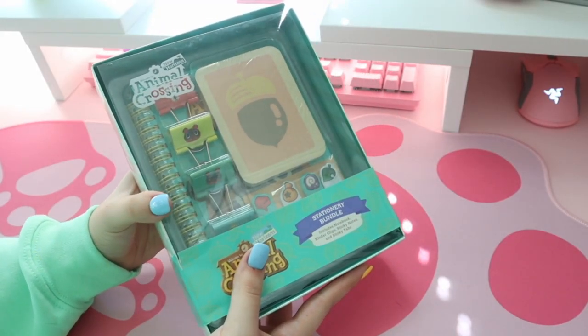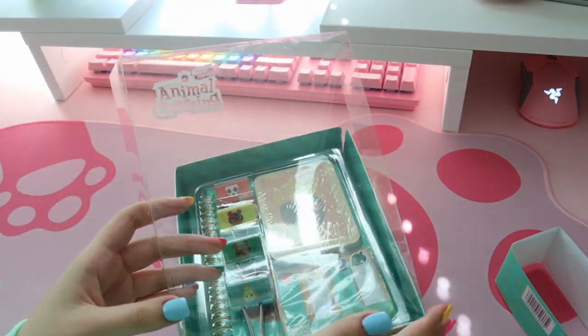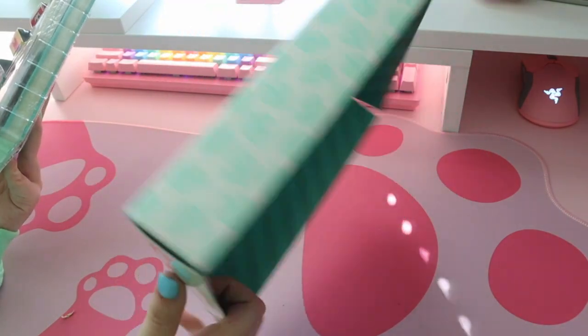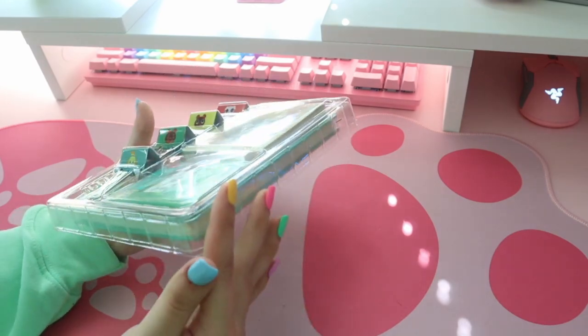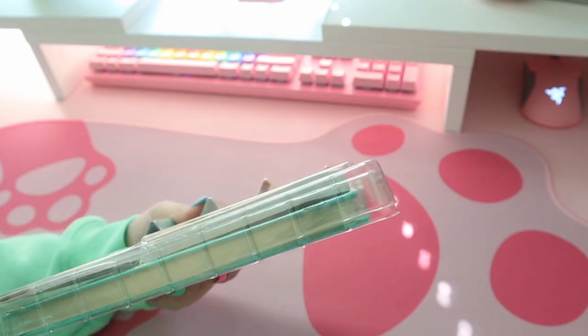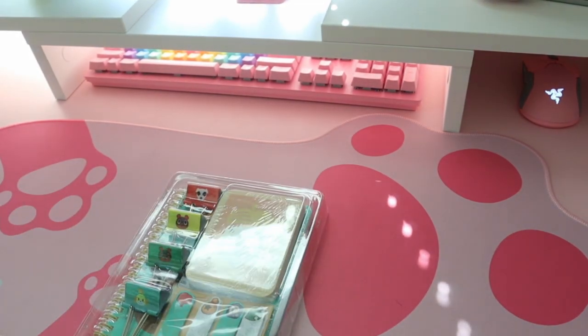I'm gonna go ahead and open it up — I guess this plastic just comes right off, and then we have our little box. That's pretty cute honestly; I might use this to store things. I have to take this plastic off — I'm sitting here struggling with it, and there are freaking staples in the plastic — no wonder I can't get it.